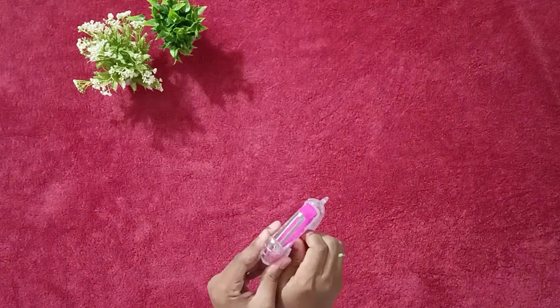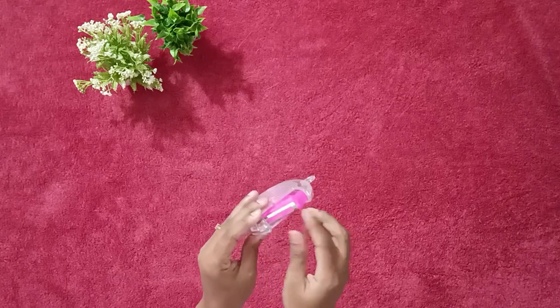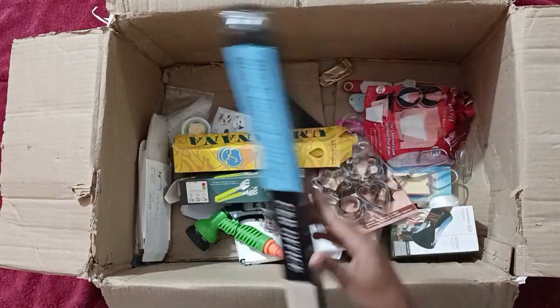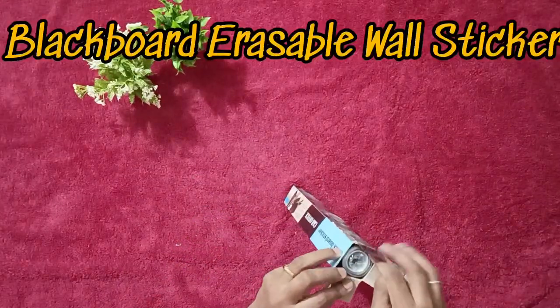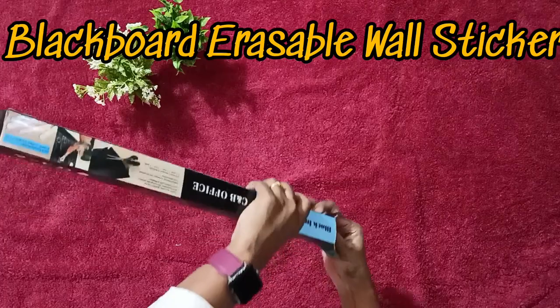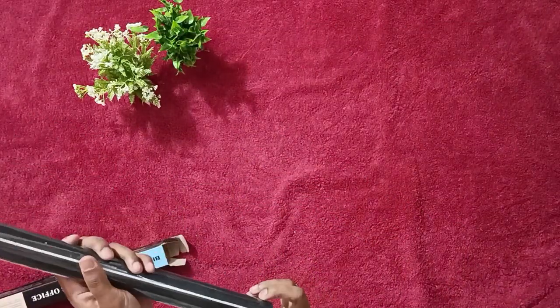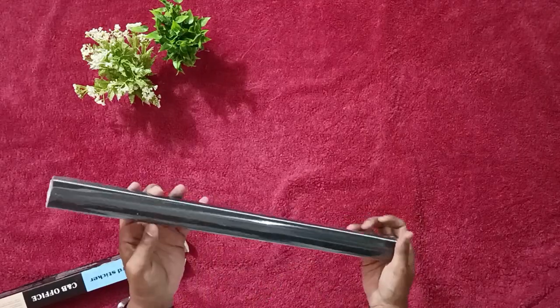This is called a 3-in-1 vegetable slicer and peeler. If you haven't subscribed to my channel yet, please do subscribe. I found this very helpful. This is an adjustable chalk bowl — since my kid loves scribbling, I gave this a 10 on 10.